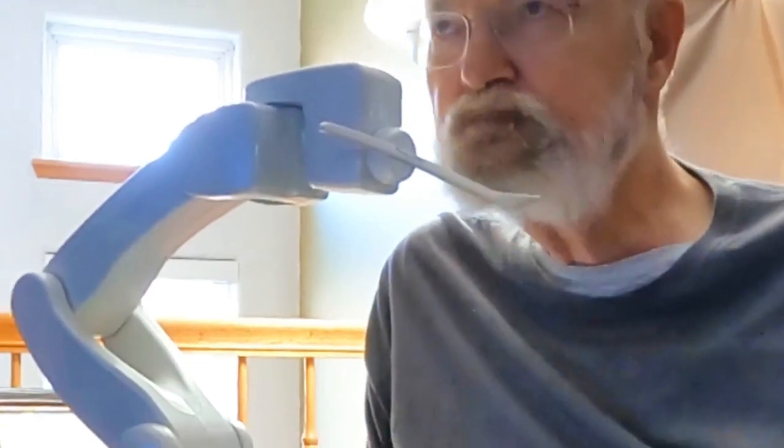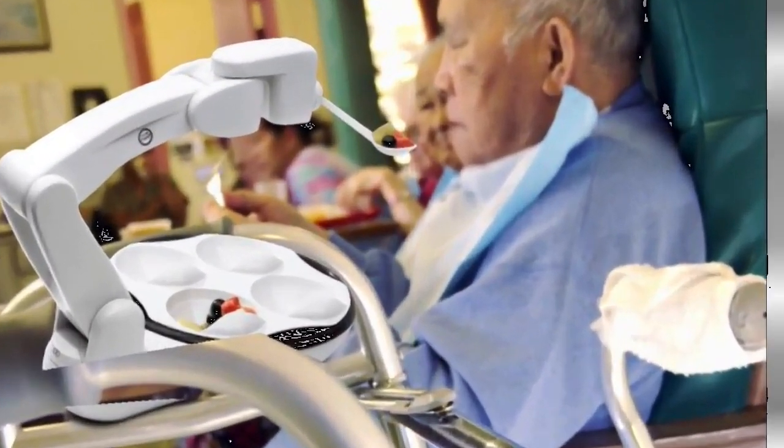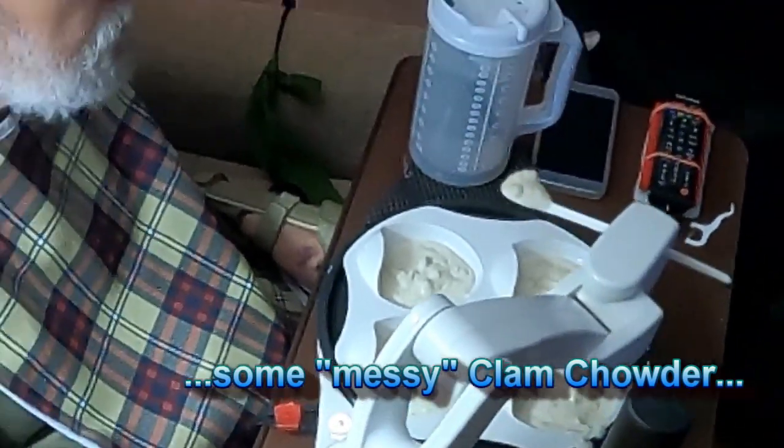Since I've already become a bib wearer a few years ago, that might not change if I want to keep those food drips from the cloth facade we call a shirt. But OB helps me out in that regard by wiping the bottom of the spoon on the dish before delivering it to my mouth on every spoonful.